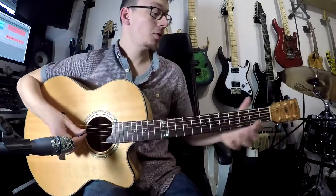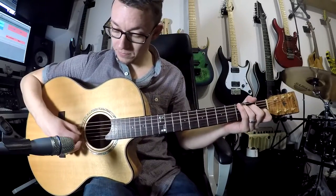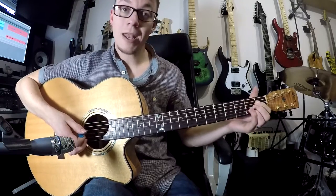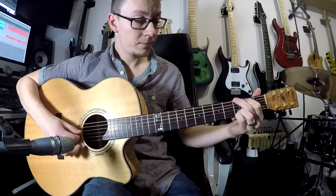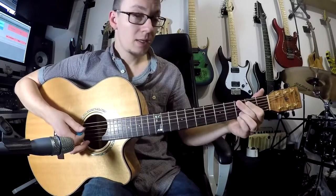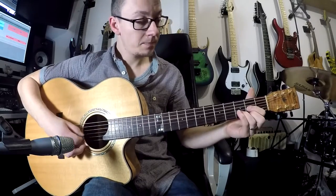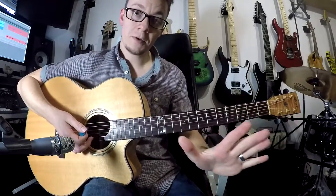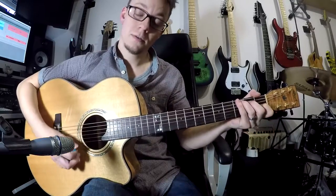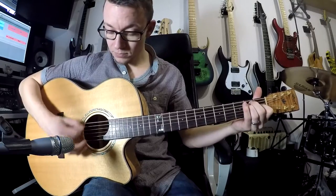In this first Back to Basics video I'm going to show you the first five major chords that every guitarist should learn. And they are C major, A major, G major, E major, and D major. These five are your five fundamental open chord shapes because they all involve an open string or two.